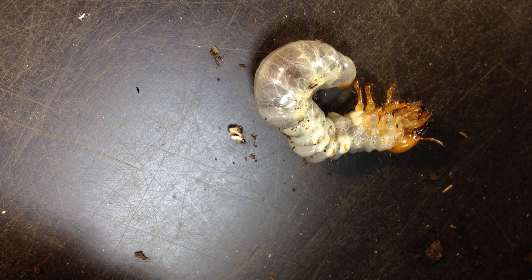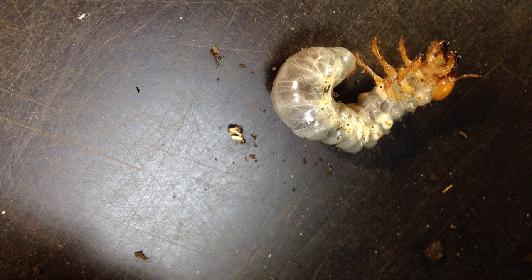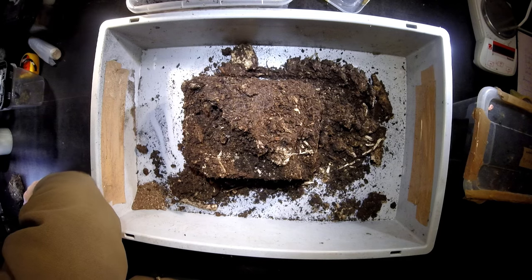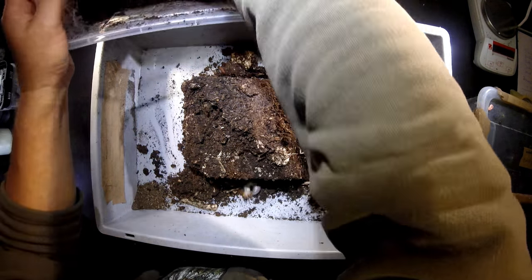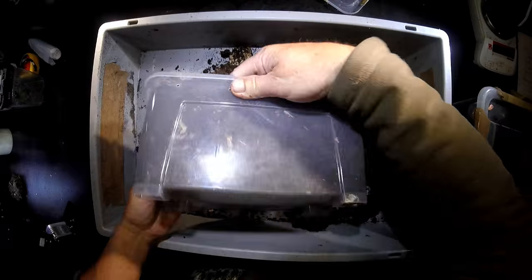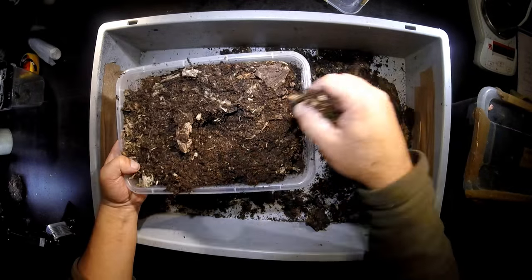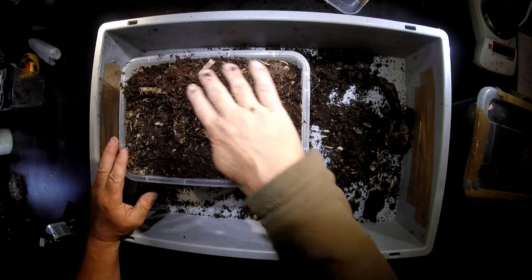This is Odontolabis dalmanni intermedia. I'm happy that she's fine here. Now I try to place her just back where she came from without letting her bite me. I just put the whole thing back like this because she was on the bottom of that box. And yeah, seems that she likes the substrate mixture here.